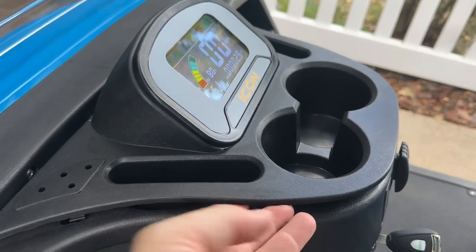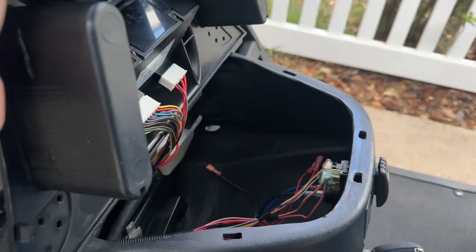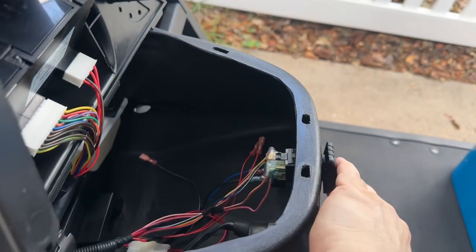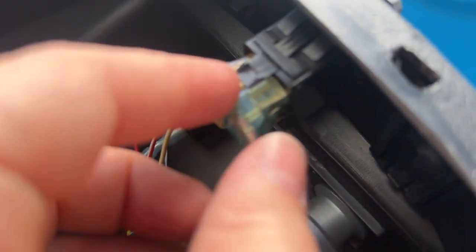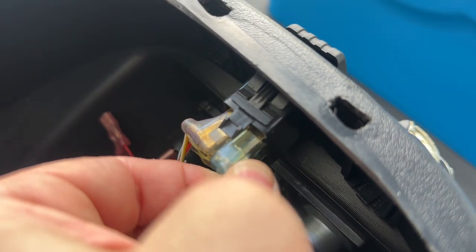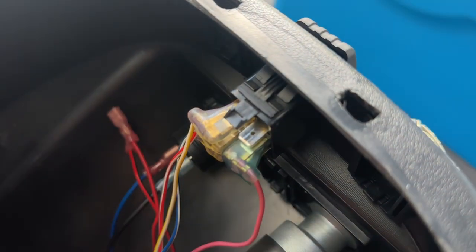You're going to go ahead and get your fingernails up underneath this piece. You don't need any screwdrivers. You're going to lift this off. This is the beeper we're talking about. You're going to undo right here, this wire right here. Pops right off.